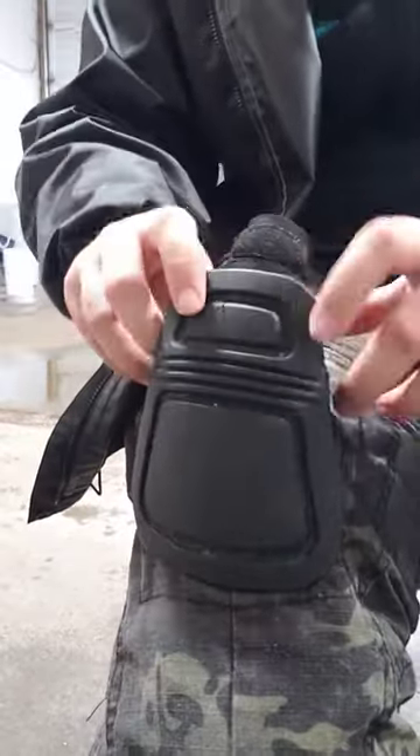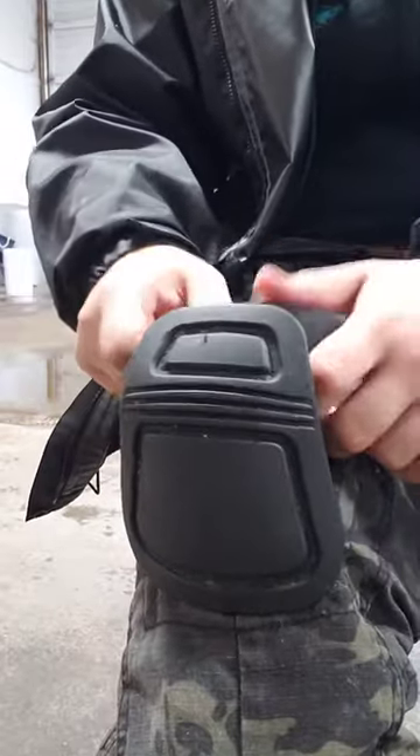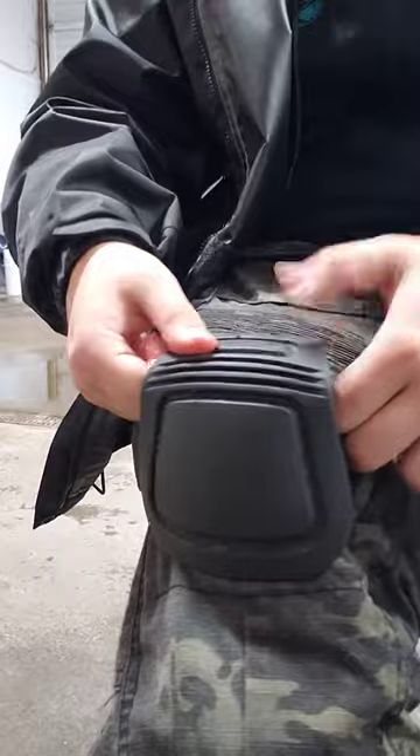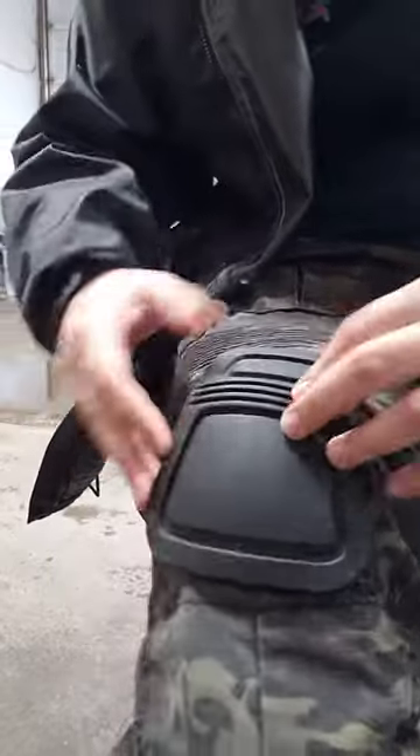Take these, fold them in, and insert. Then you take the sides, which are not extended, and pull them over the wings, and then boom, neapad's in.